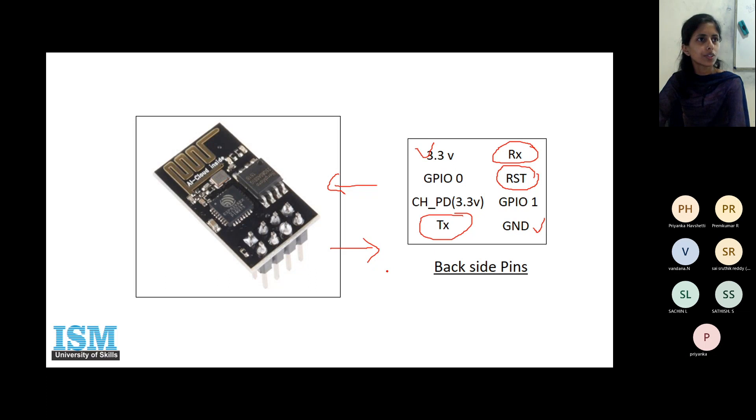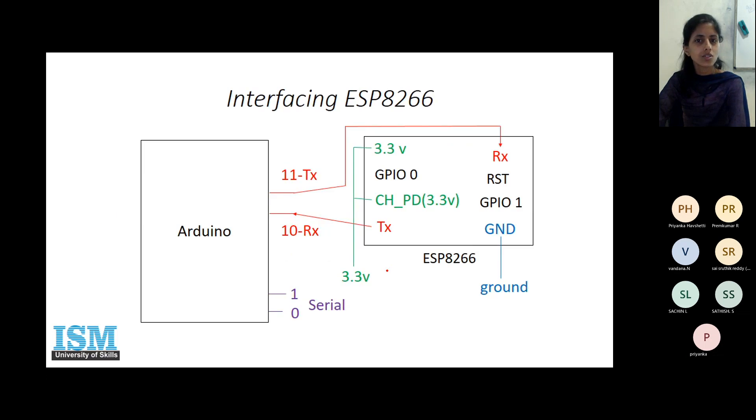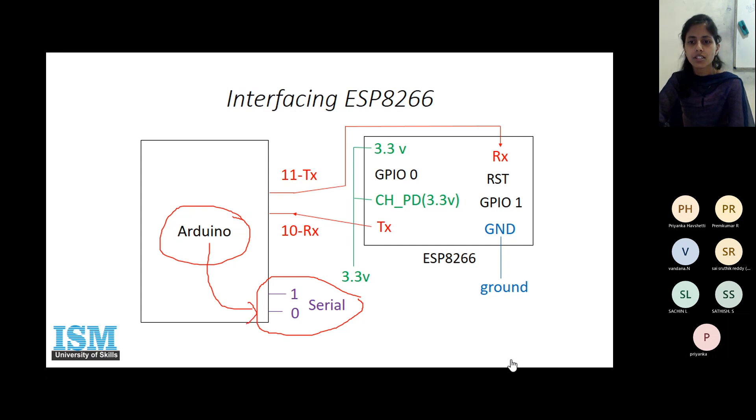If we interface this module with our Arduino, we need to create an extra pair to connect the ESP module. We already know that you have to create an instance of the software serial header and mention the extra pair to which you will connect your Wi-Fi module. This is used internally for the serial port, since in Arduino the serial port is also available.